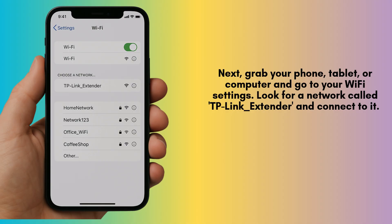Next, grab your phone, tablet, or computer and go to your Wi-Fi settings. Look for a network called TP-Link underscore extender and connect to it. You won't need a password at this point.